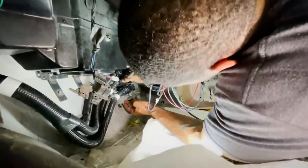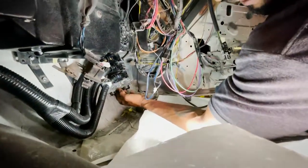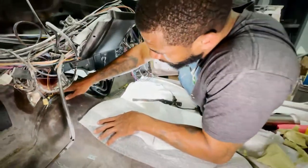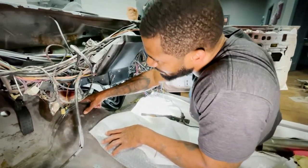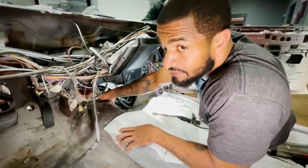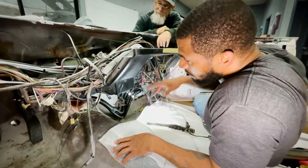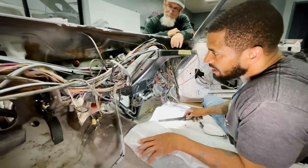Everything will be smooth. We'll have a seal plate rubberized on the bottom to seal everything in airtight - it's gonna look real good. So we're just getting the wiring harness sorted, getting this motor wired up. We're trying to get it started for the first time - that's the phase we're in now.